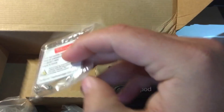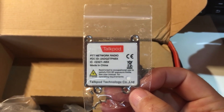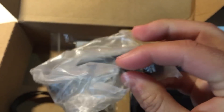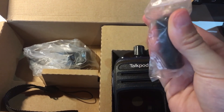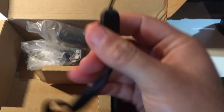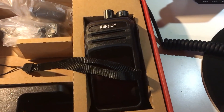We also have this small metallic plate that you put inside the radio — I'll show you that in a minute. And the belt clip, just an ordinary belt clip. The GSM antenna — this is a 3G radio, so this will support 2G and 3G. And just a normal strap so you don't lose the radio.